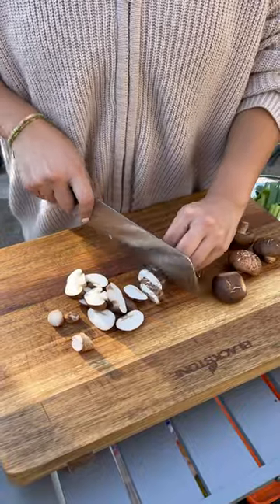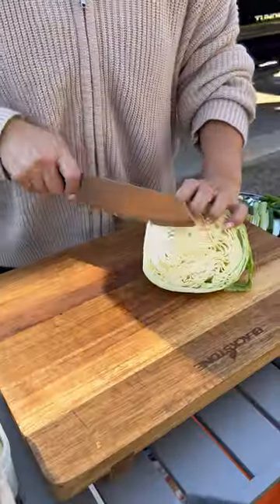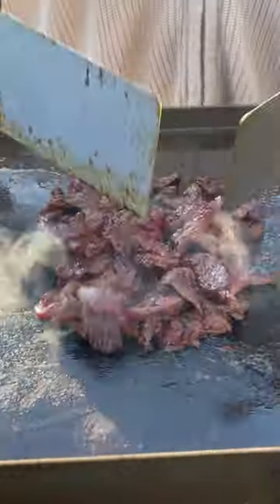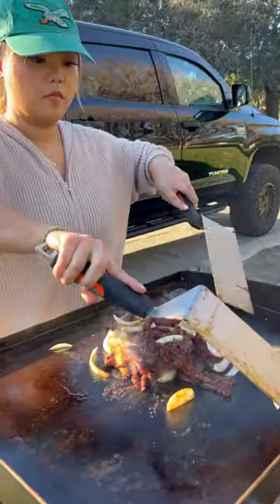For veggies, I like green onions, lots of mushrooms, and cabbage. On a hot griddle, sear the beef and caramelize the onions. Then add all of the veggies and let everything cook off to the side.